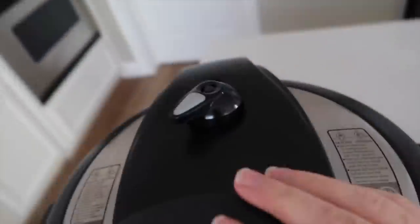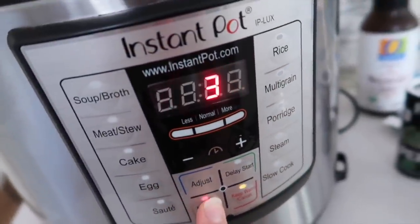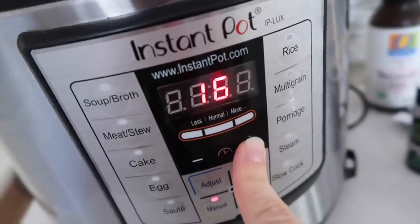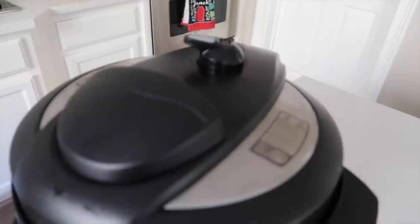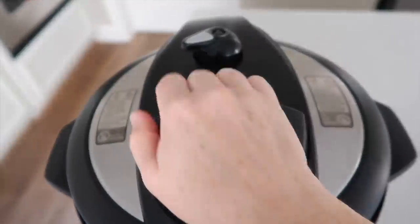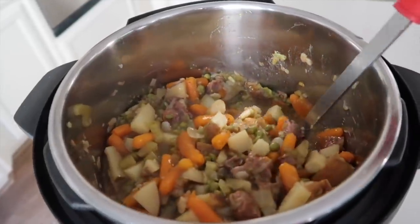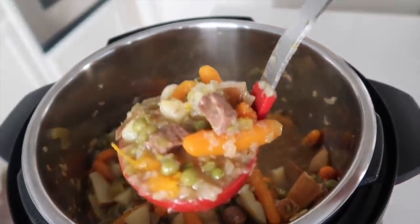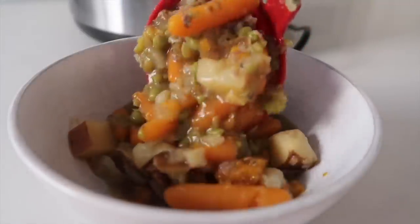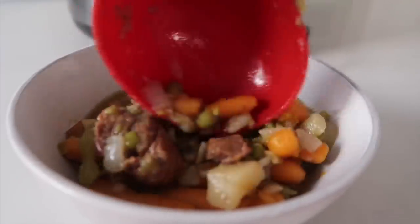I made sure everything was flat so the lid would go on. Make sure it's on sealing, not venting. I'm going to go manual all the way up to 30 minutes. I did a quick release because we were starving, but you could let it release on its own if you wanted. Take the lid off and you'll see just how amazing this stew looks — it smells so good. Growing up, we always put ketchup on top of our stew and I still love it with ketchup today.